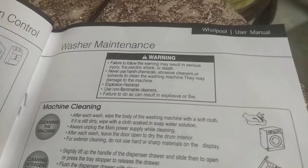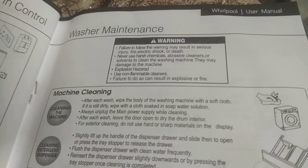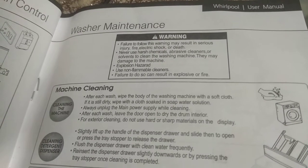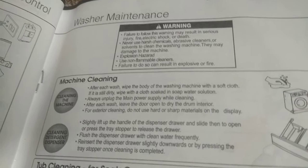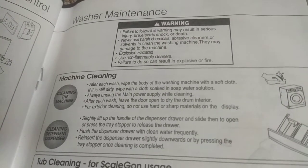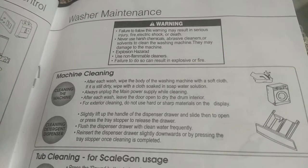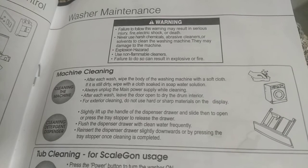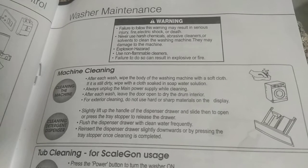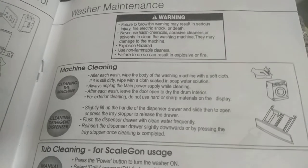Washer Maintenance Warning: Failure to follow this warning may result in serious injury, fire, electric shock, or death. Never use harsh chemicals, abrasive cleaners, or solvents to clean the washing machine, as they may damage the machine. Use non-flammable cleaners only. Machine Cleaning: After each wash, wipe the body of the machine with a soft cloth. If still dirty, wipe with a cloth soaked in soapy water. Always unplug the main power supply while cleaning. After each wash, leave the door open to dry the drum interior. For exterior cleaning, do not use hard or sharp materials on the display. Clean the detergent dispenser regularly.